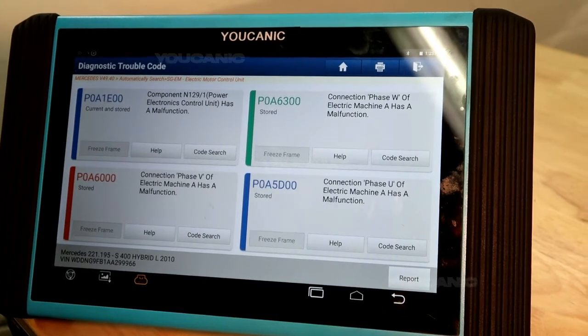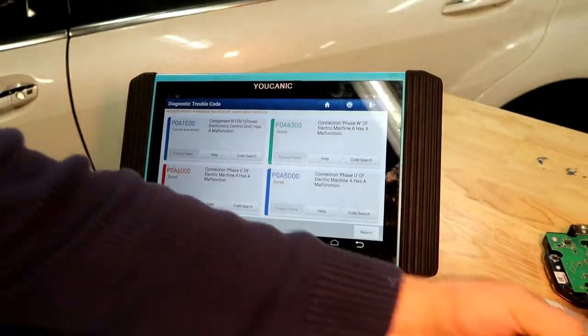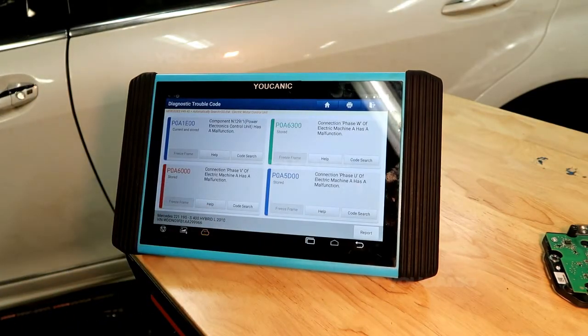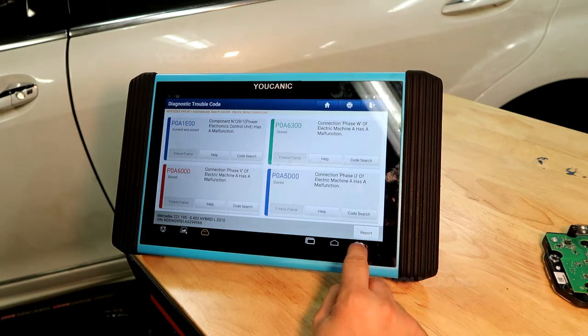You can buy the power electronic module. At a dealership, these usually go for around $7,000. To have them do the repair, it's going to be around $10,000 to $11,000 for most dealerships. But you can find these refurbished, or you can try to repair it yourself if you have the skills.